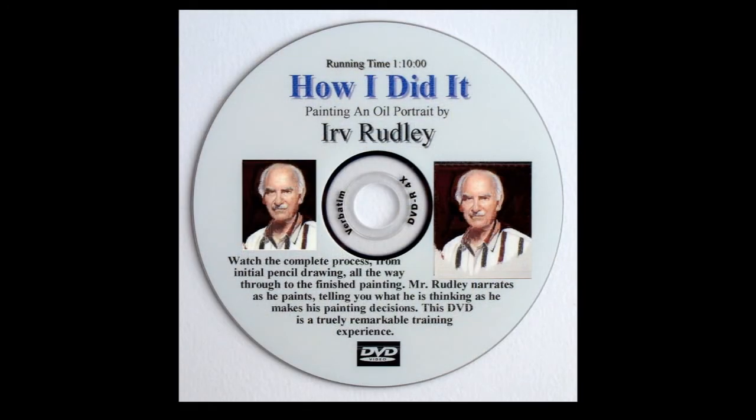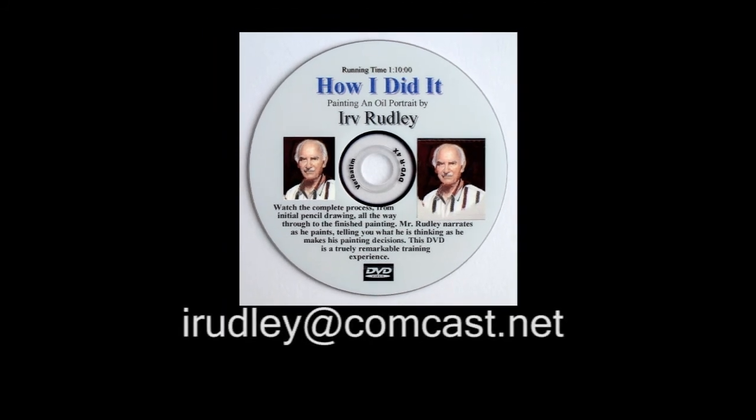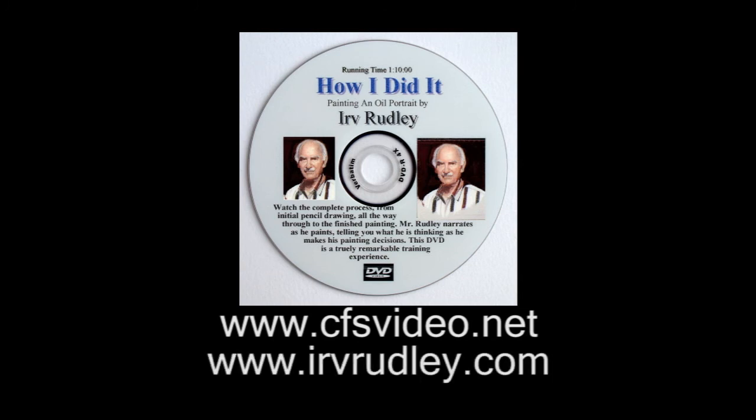I teach this method of building a painting in my DVD called How I Did It. Drop me an email at irudley@comcast.net and I'll point you in the right direction. Or check out my websites, www.cfsvideo.net and www.irverudley.com.